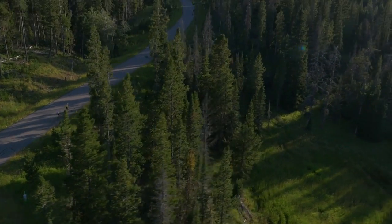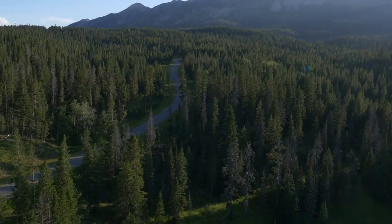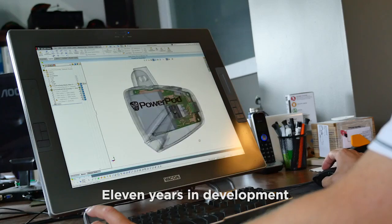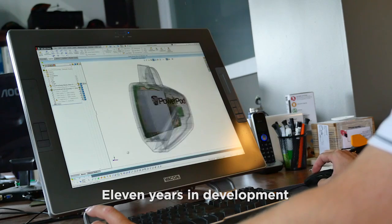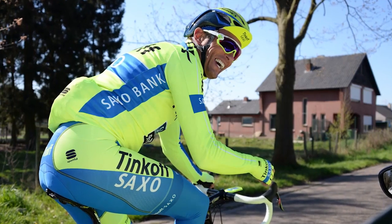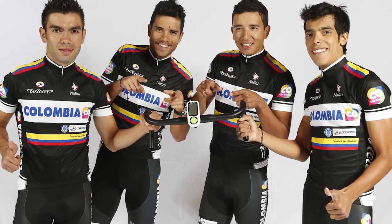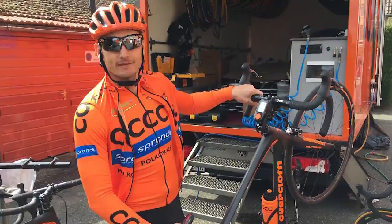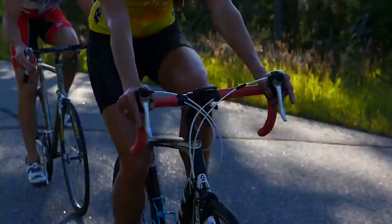At Velocomp, our mission has been to bring the benefits of power training and riding to as many cyclists as possible. We've developed our technology over the last 11 years in collaboration with professional cyclists and teams, including Tinkoff Saxo VIP, Team Columbia, and CCC Sprandi, to get the best performance and best results out of our power system.